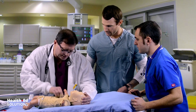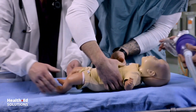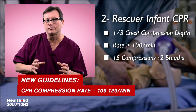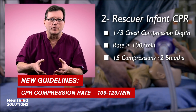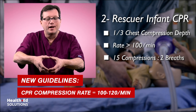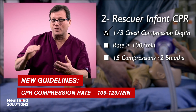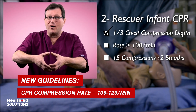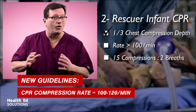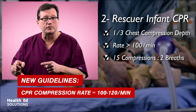I need you guys to take over CPR on this little one. Now in two-rescuer CPR for the infant, the way we perform compressions is with a circumferential grip. Our thumbs are on the sternum between the nipple line, and we're going to compress about one-third the distance anterior-posterior of this kid's chest — so almost halfway through. Again, at a rate over 100, and a compression-to-ventilation ratio of 15 to 2.